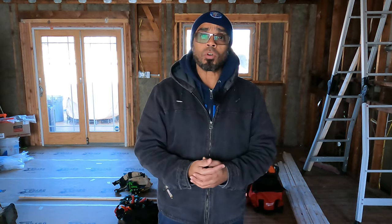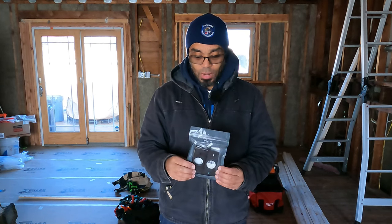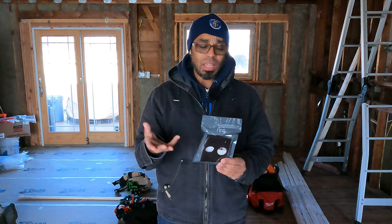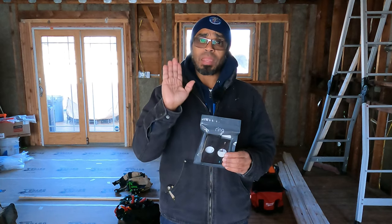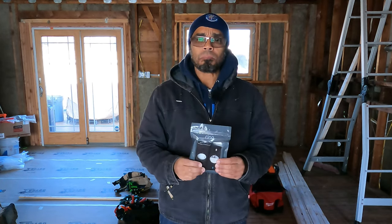To alleviate that, I went to my favorite store and ended up picking up what they call a wedge — a video doorbell pro wedge kit. I'm not sure if it's by Ring, but it has a Ring logo. This is what I ended up picking up for the pro. I think it's going to alleviate the problem of bringing that camera pitch down so I can have better coverage in front of my steps.